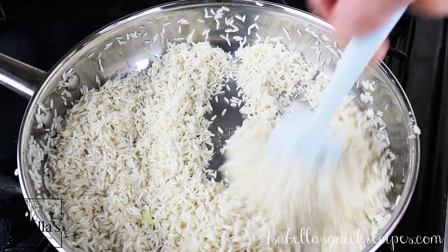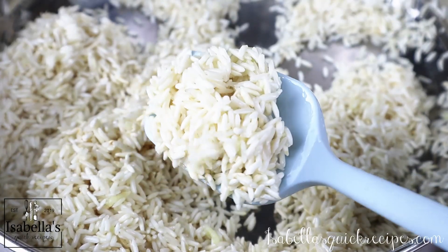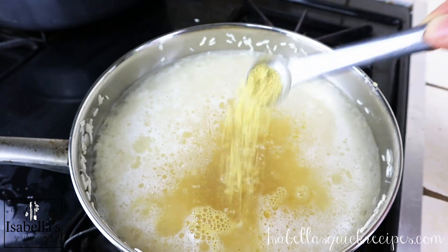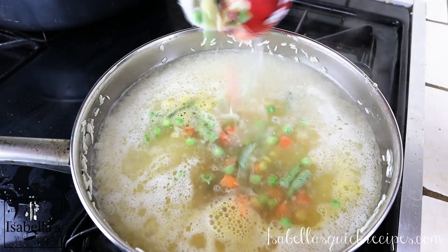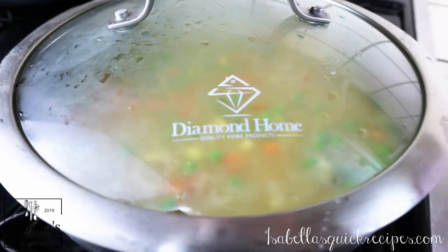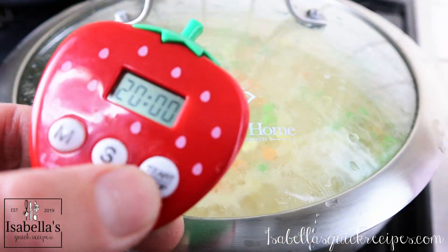Add three and three-quarter cups of water, four teaspoons of chicken consommé, and a sprinkling of frozen mixed veggies. Bring it up to a boil, then lower the heat to your stove's lowest setting. Cover the rice and set the timer for exactly 20 minutes.